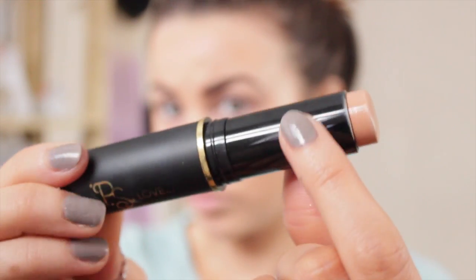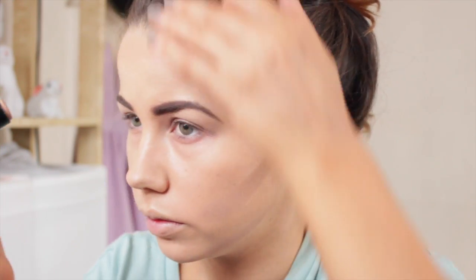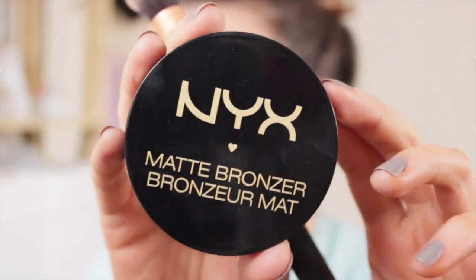Taking a foundation stick from Primark, I fill in where I want to contour — it's slightly darker and gives a really subtle contour rather than being too heavy. I fill in all the normal contour areas: my nose, cheeks, chin, and just around my forehead ever so slightly. Then I blend it in with my buffing brush from Real Techniques. I follow up with a matte bronzer from NYX — a nice pressed powder — going over the top just to give a slight bit more definition.